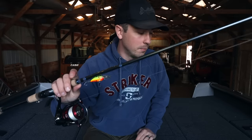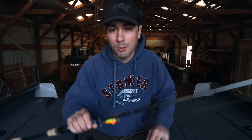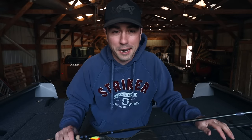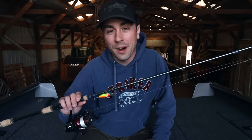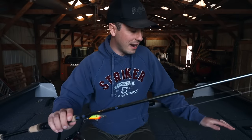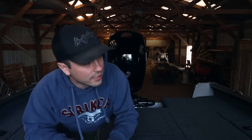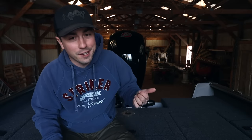Those are my five springtime walleye presentations. If you don't have at least three or four of these setups tied up and ready to go this spring, I don't know what you're doing. Thanks for watching all the way to the end. If you want to see some fish-catching action rather than an info video, check out this one right here — it was from about a week and a half ago when I was out with my buddy Donnie Obert catching walleyes on the river. Always a hoot fishing with Donnie — check out that video next.